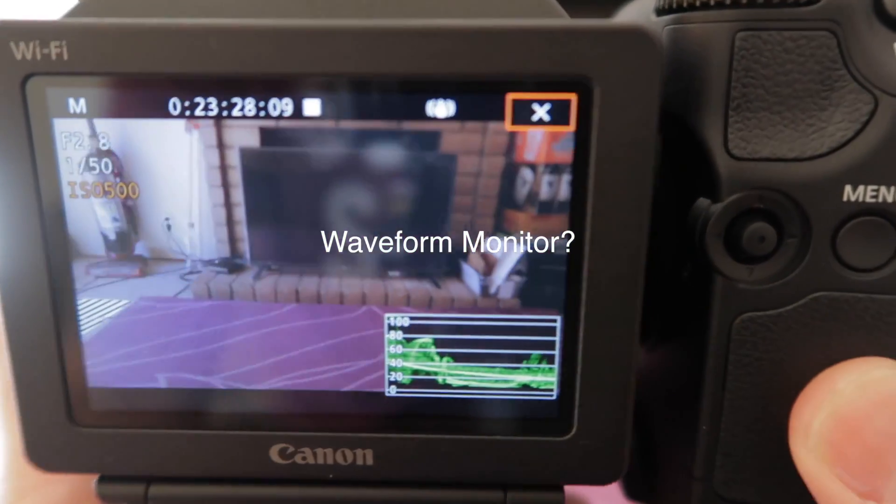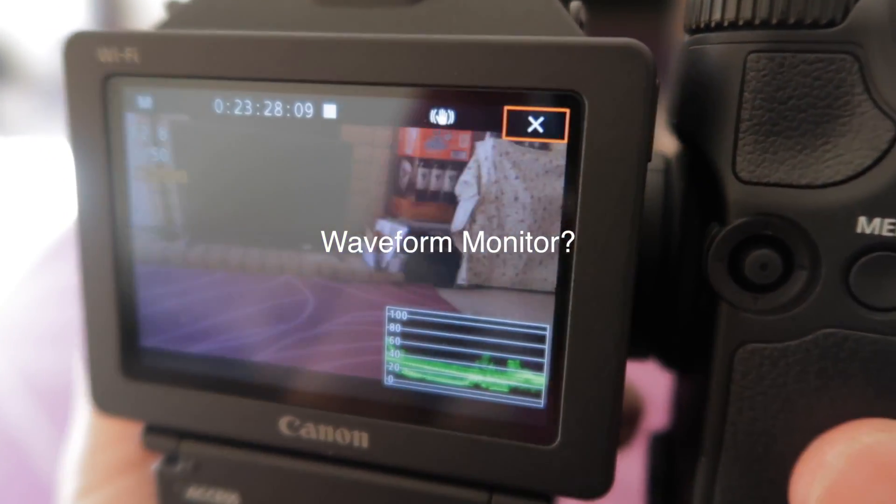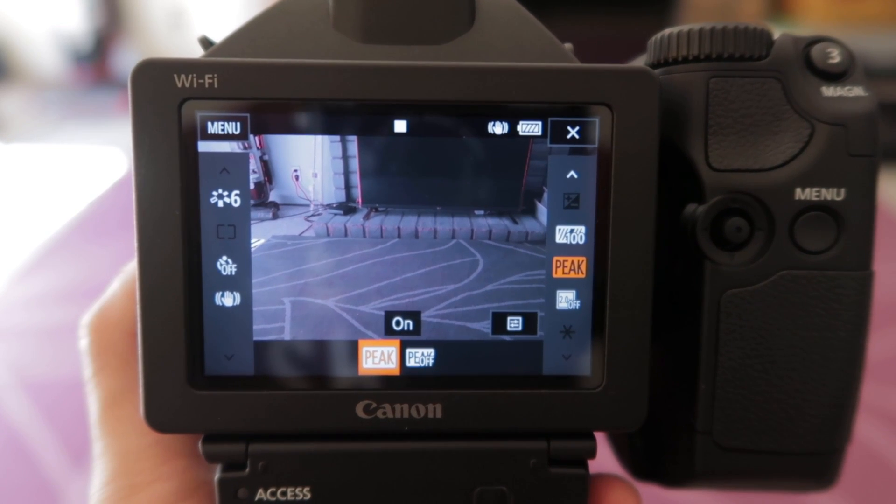Other cool features that are carried over from the C100 and C300 to the XC15 include vectorscope, peaking, and zebras.